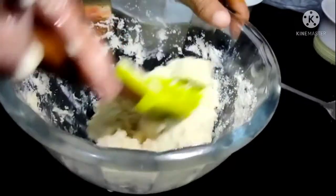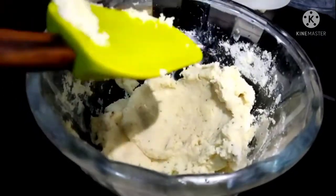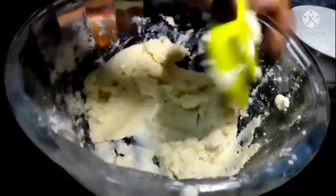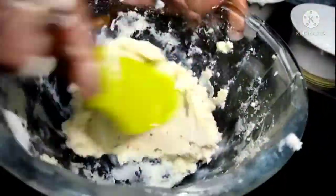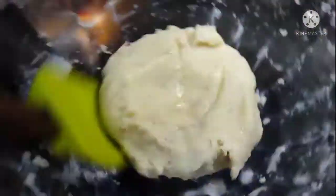We will let it rest for 10 minutes. We will be ready after 10 minutes. We will mix it well. The dough is ready after 10 minutes.